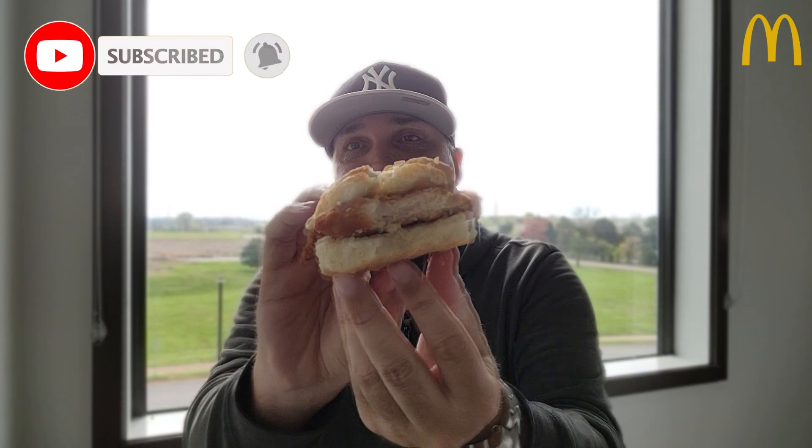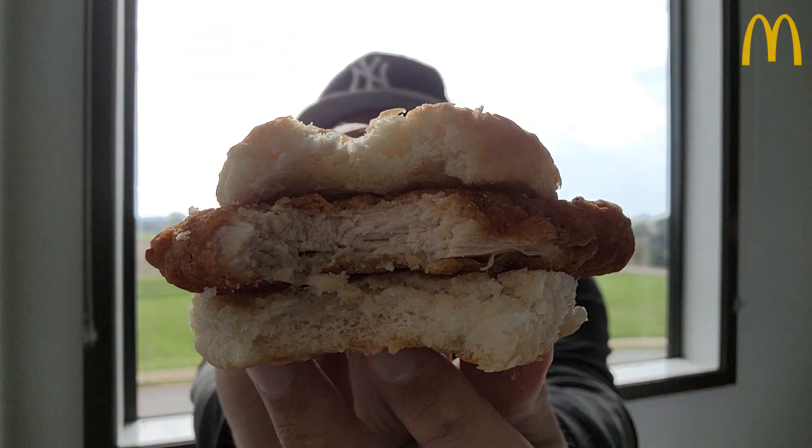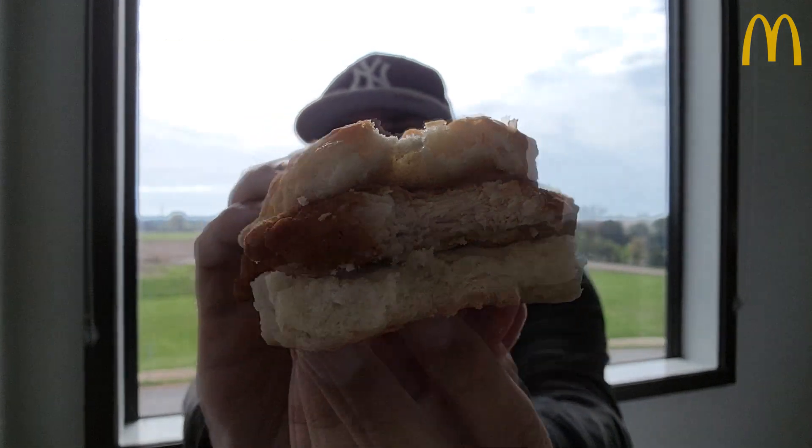All right, here we go. Wish me luck. Enjoy the ambiance. Let me cleanse the palette while we've got the sun kind of coming through full force, giving me a little angelic background. Kind of digging it.